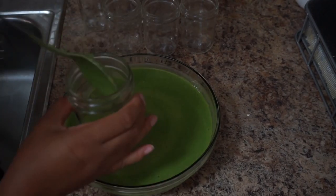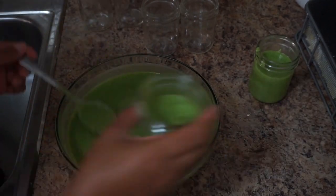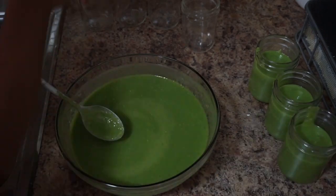Finally, you'll want to add the puree into your container or jar — in my case — and I like to pop all of mine into the freezer once they've reached room temperature.